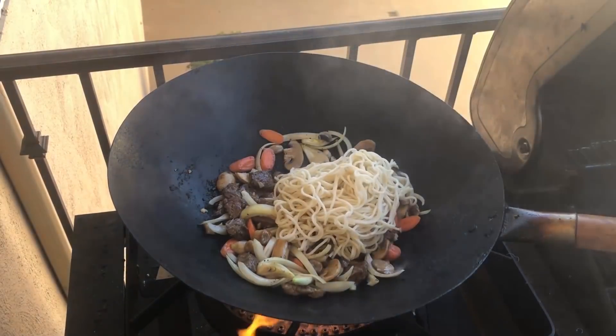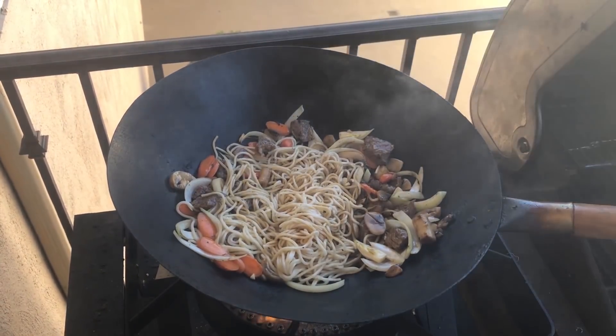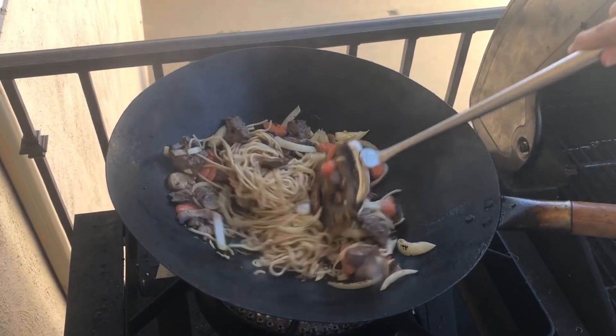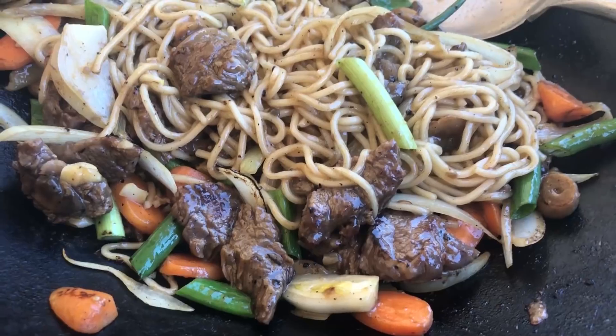Then add cooked noodles and keep mixing. Pour in some soy sauce, salt, sugar, and black pepper. To make it a little saucy, add a couple drippity drips of water. Lastly, add green onions and you're all set.